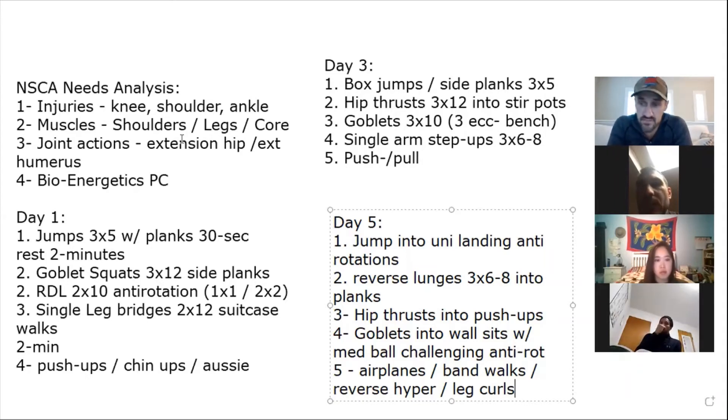I hate it when trainers look at every consultation as just a transaction — all focused on signing them up. Take it as an opportunity to help someone. Give more and keep giving. Put them in your email list. Maybe start a sports-specific newsletter. I wrote for Stack.com and some articles got over 100,000 views — I was the first to write about hip thrusts on there. It could open up writing opportunities. There's just so much you can do from an opportunity like this.